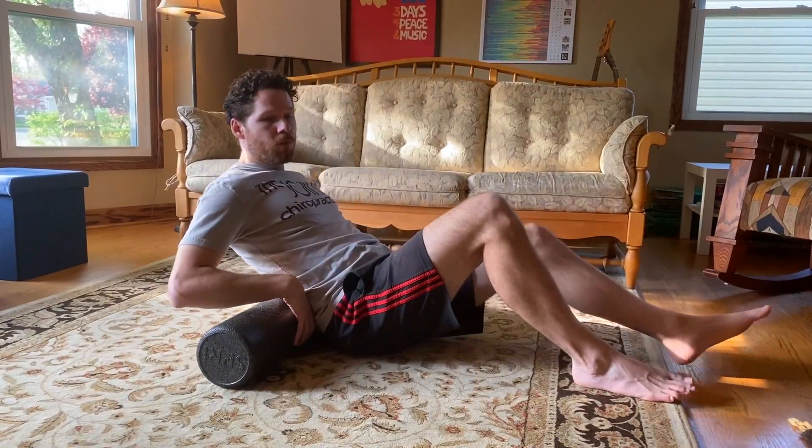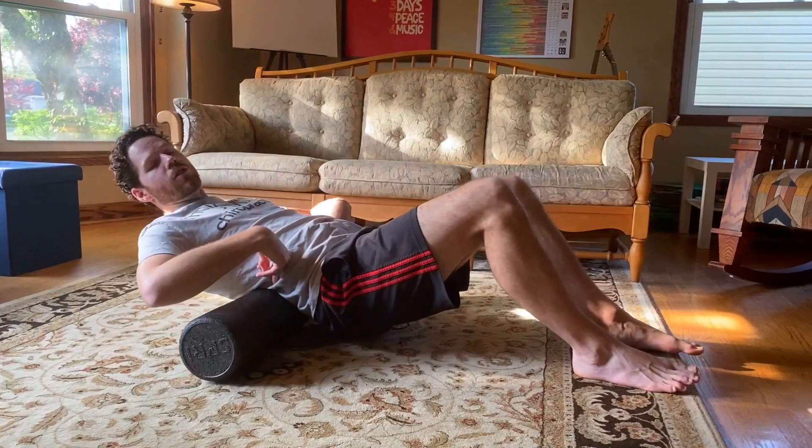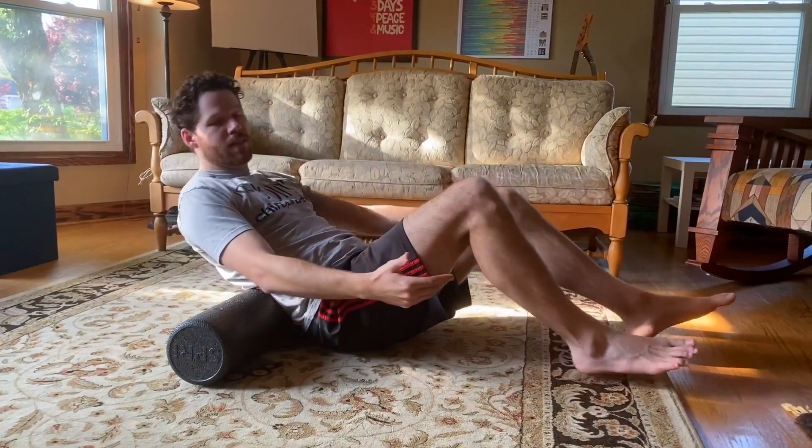Let's start with what not to do — I see this done a lot, especially at the gym and other places. What you don't want to do is use the foam roller to roll directly down the middle of the lumbar spine. Honestly, that just hurts and it's just compressing the lower back, so don't do that.